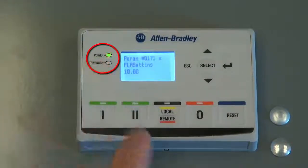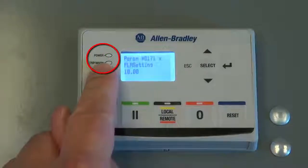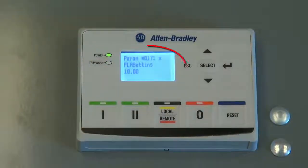The writing process occurs as the power LED blinks red and green. When finished, the power LED will be blinking green. As you can see, the FLA setting has changed from 0.5 amps to 10.0 amps after the Copycat write process was completed.